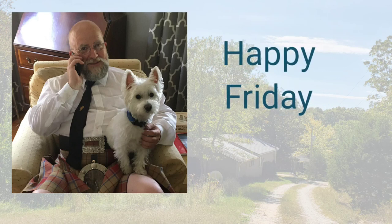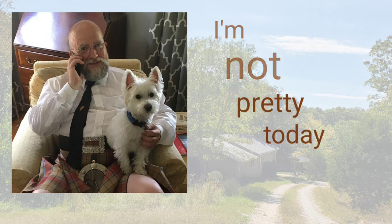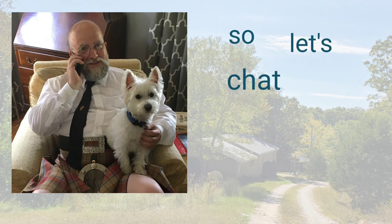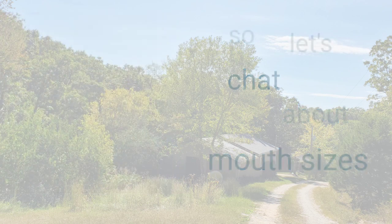This is our Friday in the barn and unfortunately I'm not feeling great today, so we're just going to do a little section about reed mouth sizes and how they affect your pipes.